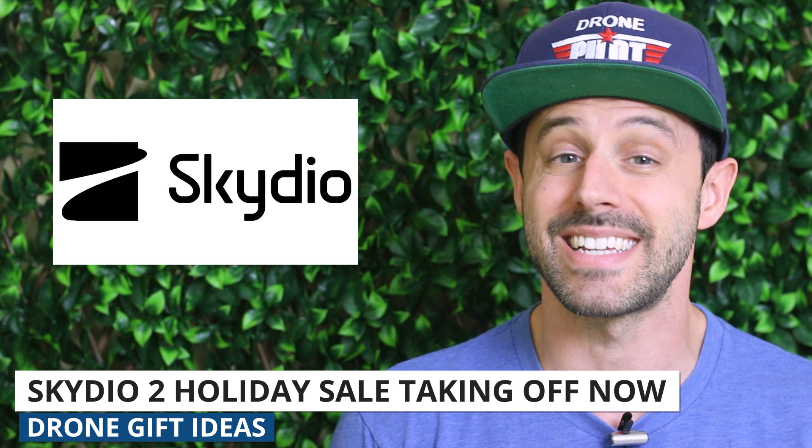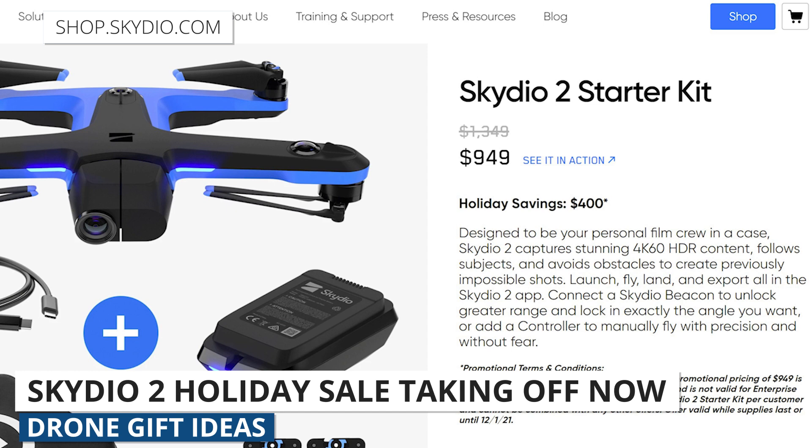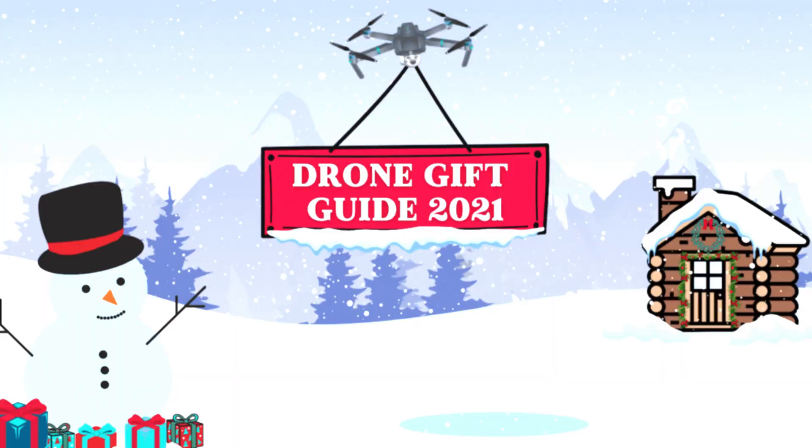Skydio is running a big sale right now for its Skydio 2 starter kit, which is the basic package for buying their follow-me drone. The kit is currently selling for $949, which is $400 less than their usual price. It's the steepest discount Skydio has ever offered, and just one of the discounts we can expect to see as we approach the holiday season.